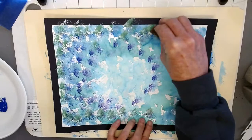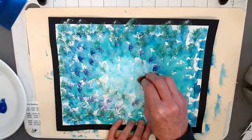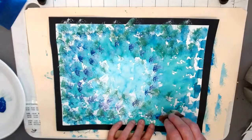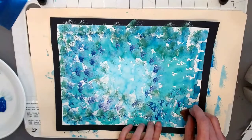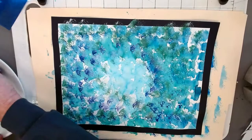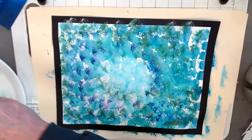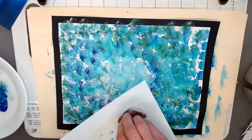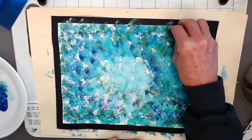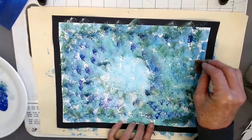I want to have my darker versions of the color around the outside edges. We want to create an image as if you're looking up from underwater.